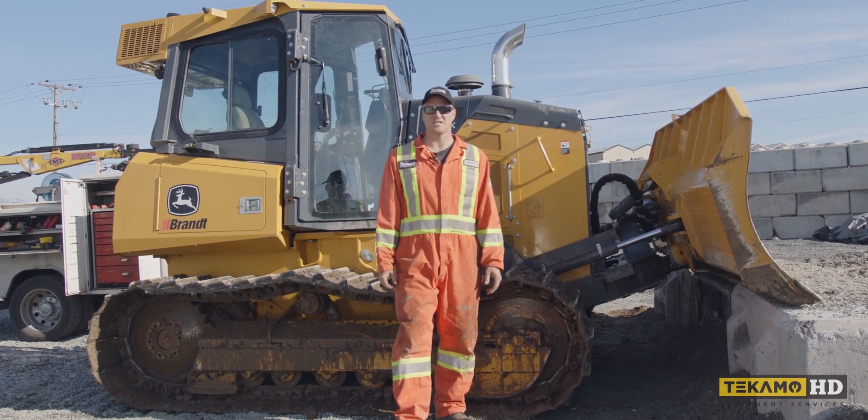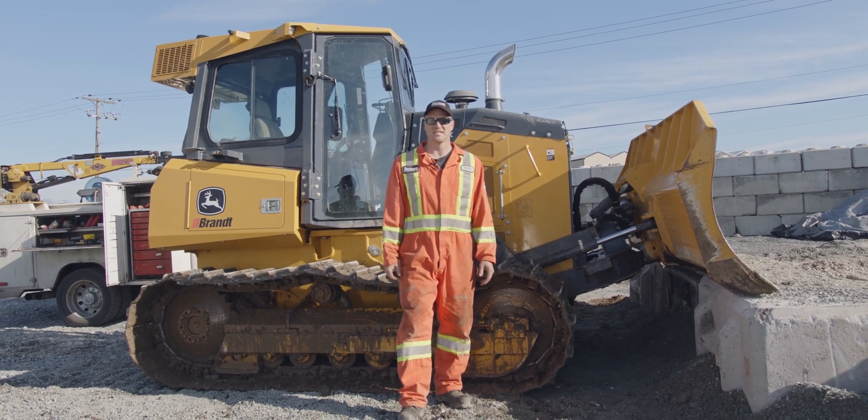Hi, I'm Keith and I'm going to show you how to change the engine oil filter on a John Deere 650K.